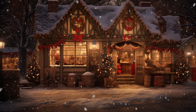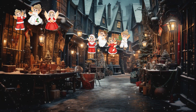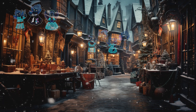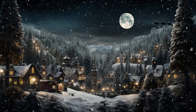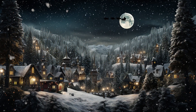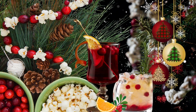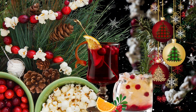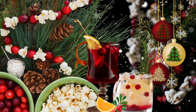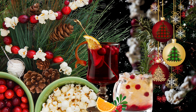Soft pearlescent angels hover in every storefront vignette downtown. This month's treasure box features merry and bright colors of Czech glass as well as a touch of snow white that marks the winter holiday season. Create festive holiday jewelry with a basic stringing technique reminiscent of popped corn and cranberries on an evergreen tree and build your own cozy atmosphere.